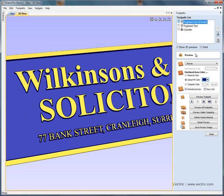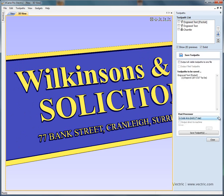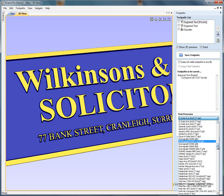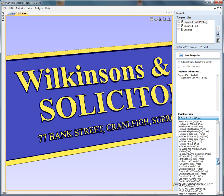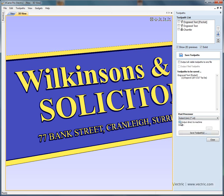Once you're happy with the toolpaths, select each toolpath in turn, select the machine you're going to engrave on, and save the toolpath. Some engraving and CNC machines that the software works with have the option to automatically send the data to the CNC controller. For example, if you're running a Roland engraver, there's an option to output directly to the machine — select the printer driver for the machine, and then instead of saving a separate toolpath file, clicking Save will automatically send the data to the machine to initiate engraving.